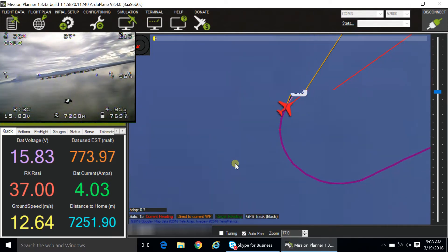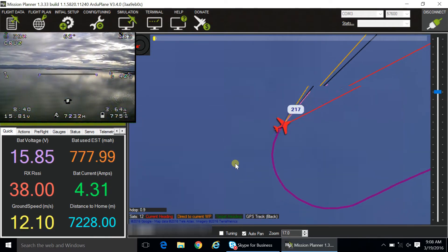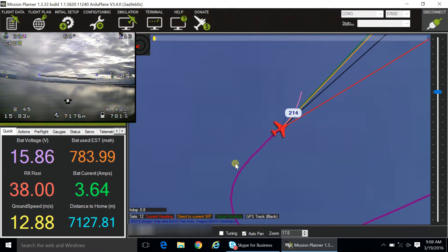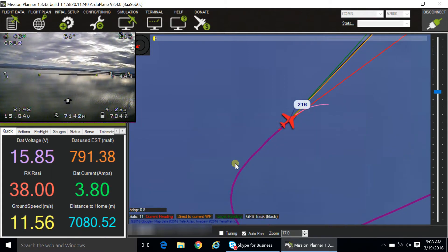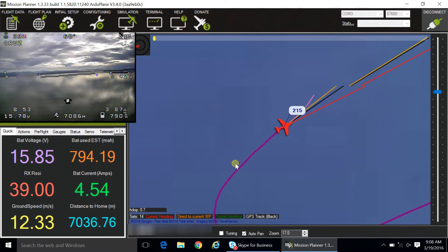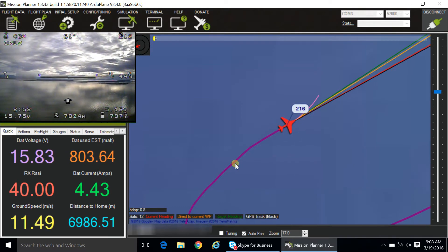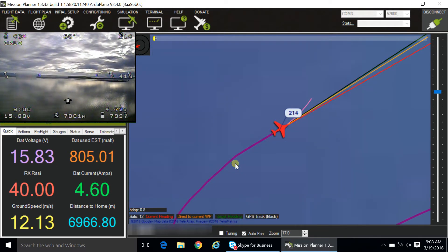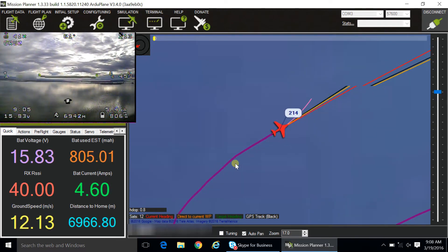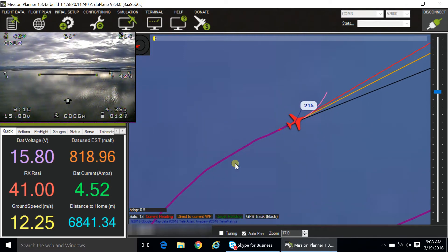I think these were built by ImmersionRC. In the video right now you can see that I turned around at 7.2 kilometers away and I'm still getting telemetry data picked up by the radio telemetry module connected to my laptop, which is sitting on top of my SUV as I showed in the earlier part of the video.